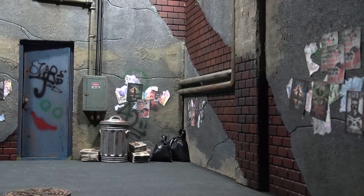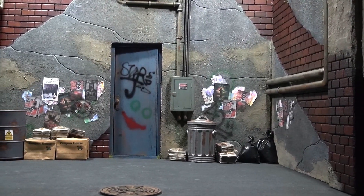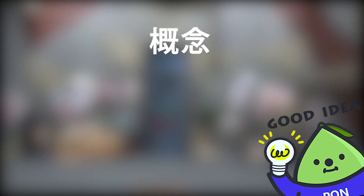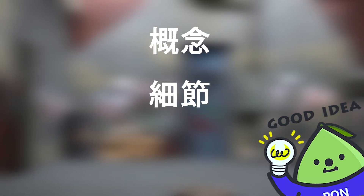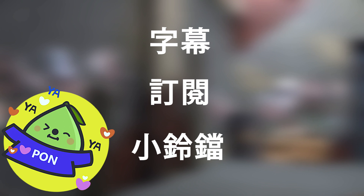大家好,我是胖爹,歡迎收看胖胖小屋場景賞析。這次的賞析主要分成三大主軸來說明:首先從概念講起,再來是場景的細節,最後則是帶入玩法給各位做個了解。在看下去之前,記得幫胖屋打開字幕、訂閱我們的頻道,以及按下小鈴鐺,就可以完整收到胖屋的新影片通知喔。